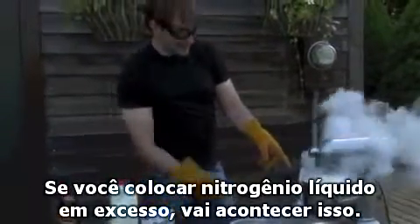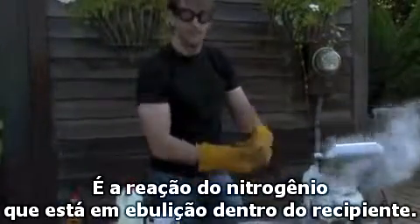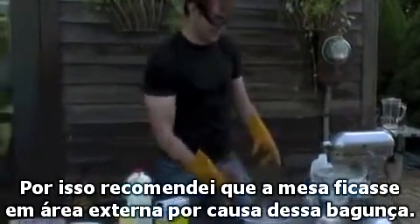If you pour too much liquid nitrogen in at the beginning, it'll do this. That's because the nitrogen itself is actually boiling up inside that liquid. So do it outside on a table where your friends won't get too mad at you if you make a mess.